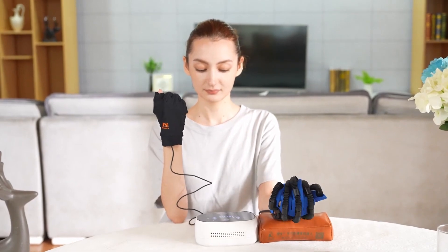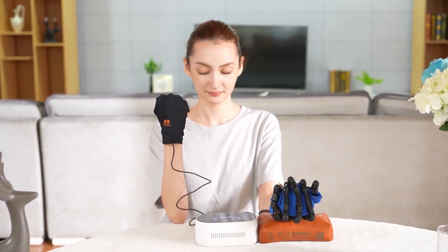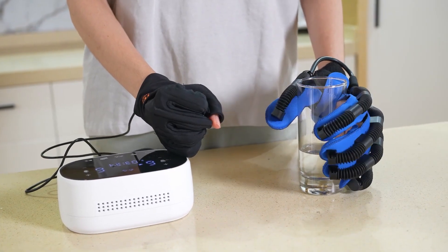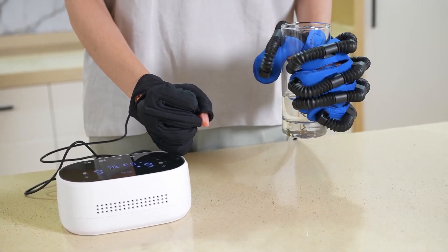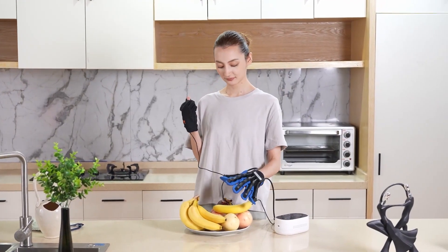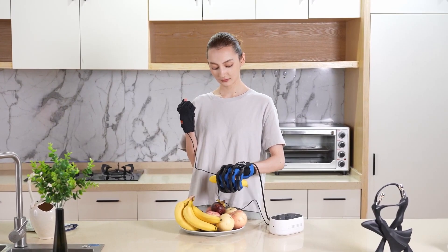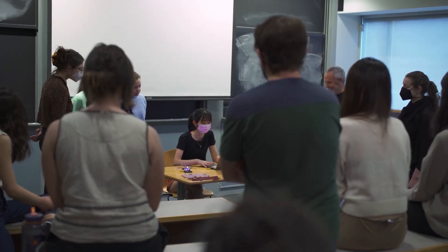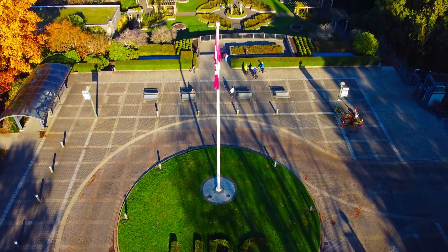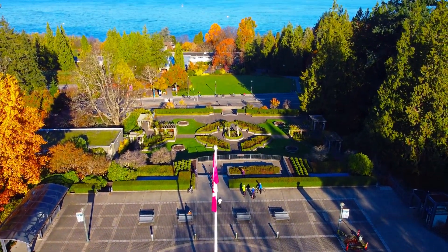The SmartGlove is a wearable device that can monitor and measure the hand and finger movements of stroke patients, without the need for cameras or wires. It can also provide feedback and guidance to the patients, and help them adjust their exercise programs for optimal results. The SmartGlove was developed by a team of researchers and engineers from the University of British Columbia, in collaboration with a leading stroke rehabilitation specialist, Dr. Janice Eng.